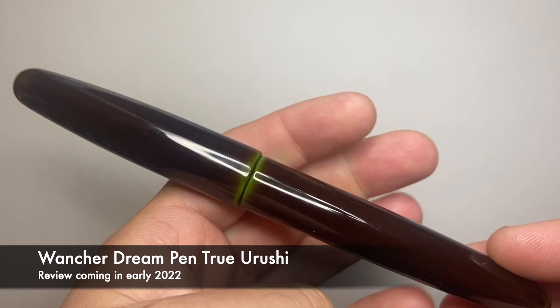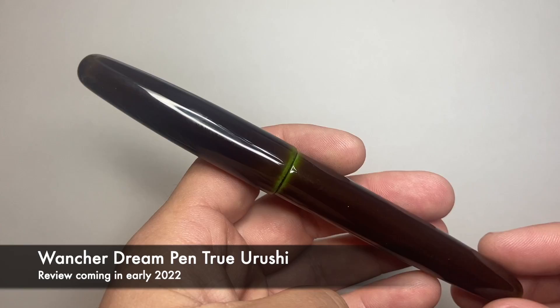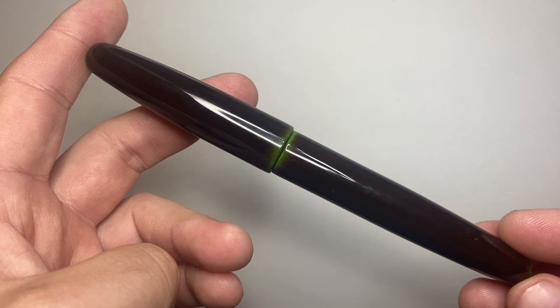The second thing I want to do is give a highly commended. I wouldn't normally do this for a pen of the year video, but this video is coming late in the year. I got this pen relatively recently and I love it a lot — I'm working on the review. It is the Wonsha Dream Pen True Urushi in the Midori Teminori finish. It's a really great pen; I'm really enjoying getting to know it. Watch out for the review in the next few weeks — it's a real corker.